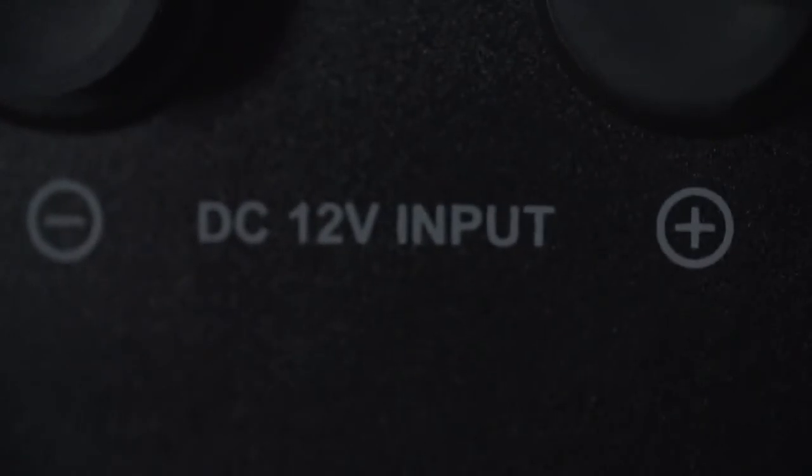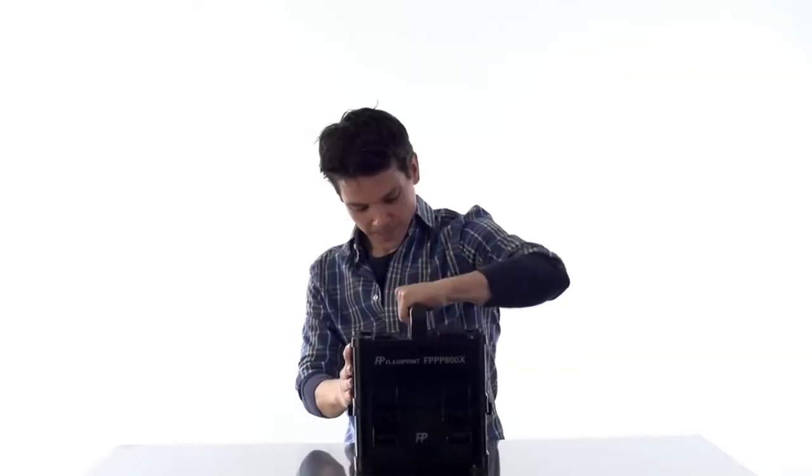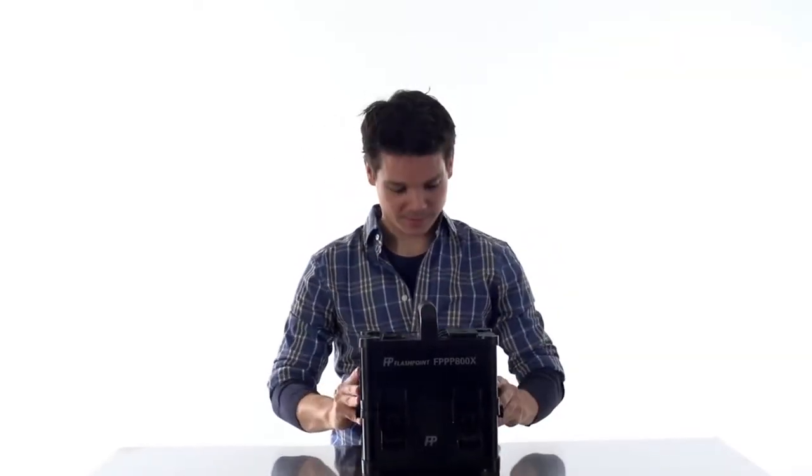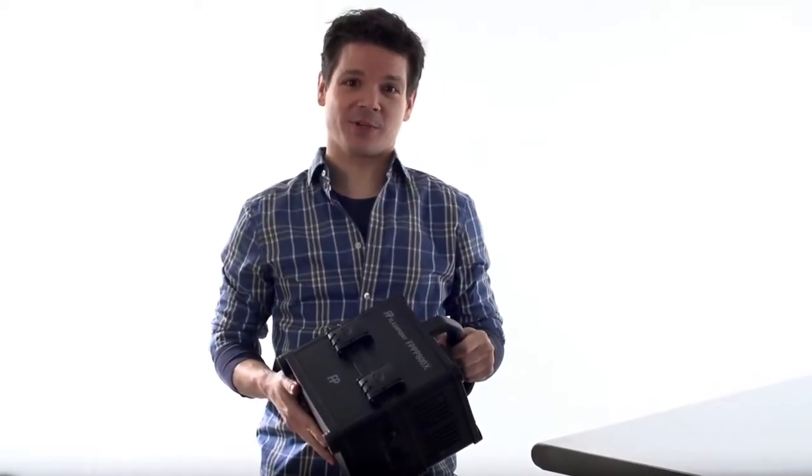If you're not in a place where you can access either of those, you can also replace the depleted lithium ion battery with a fully charged one and be back in action in seconds. Your power, your call. So cut the cord and find your power where you find your inspiration. The Flashpoint PowerStation 800 — powerful essentials for the powerful media professional.